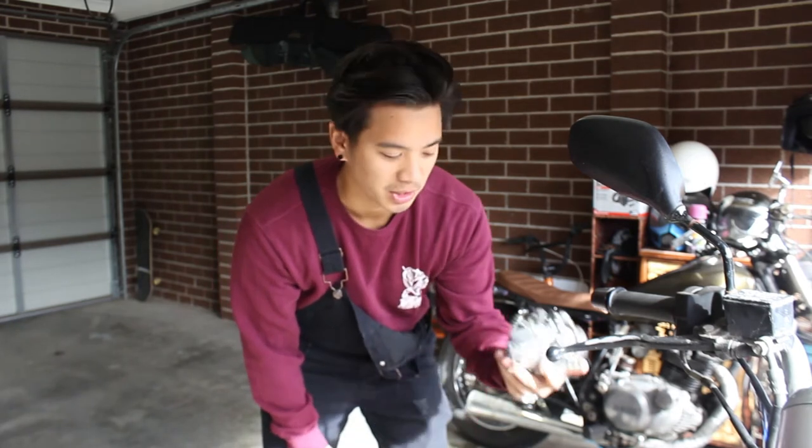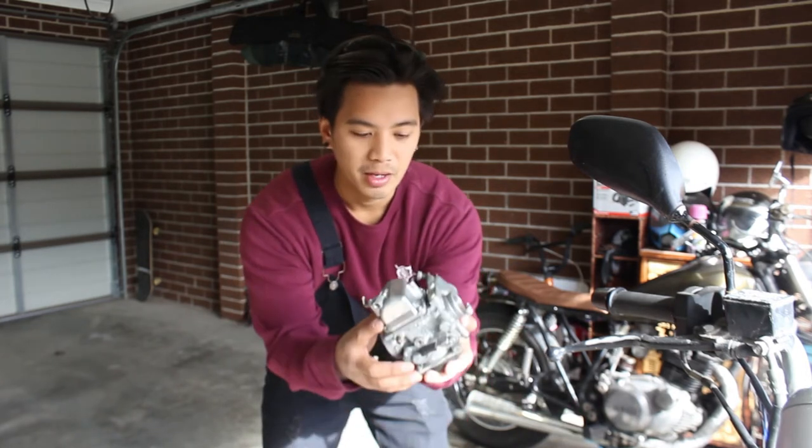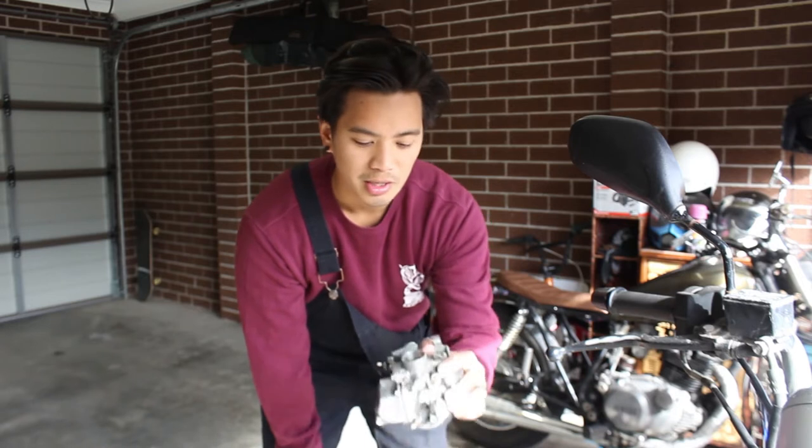What I want to do is put an airbox onto it. I could probably just put an airbox and change the jets on this, but if I can get a new Mikuni carb for pretty cheap, then I'm probably just going to do that anyway. Kano said it's about $150 for a new Mikuni — and that's pretty good, I can spend that much, that's not a whole lot of money.